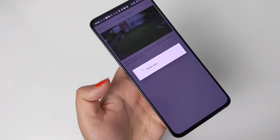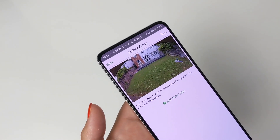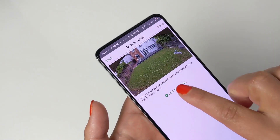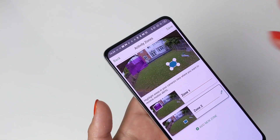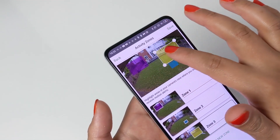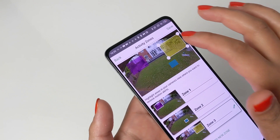Under activity zones, you can add the number of activity zones of your choice. For example, you can let your camera know where you want it to pick up motion alerts — on the left side, right side, or the centre of your location — and all surrounding areas will be ignored. I'm not using this feature as I prefer to have the whole of my front and back garden covered.